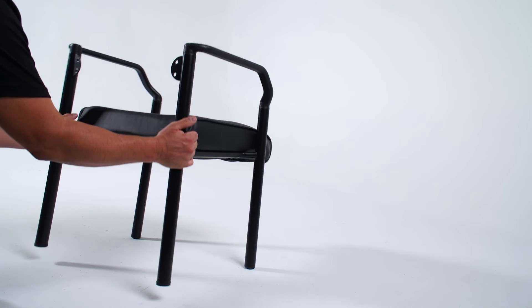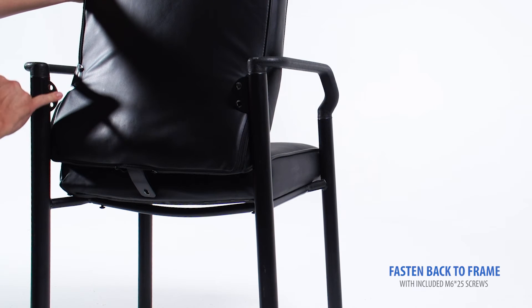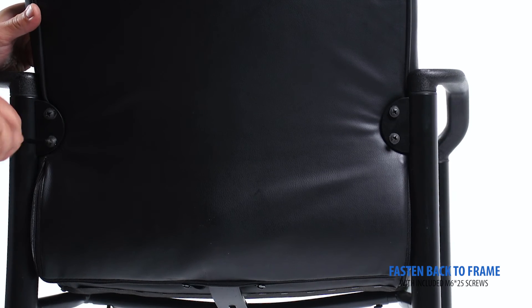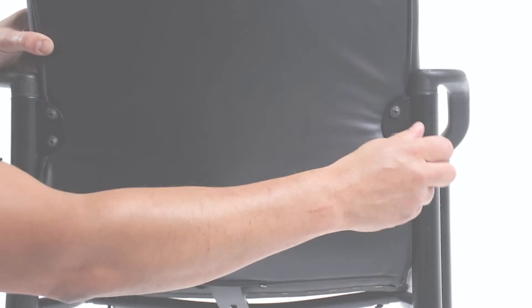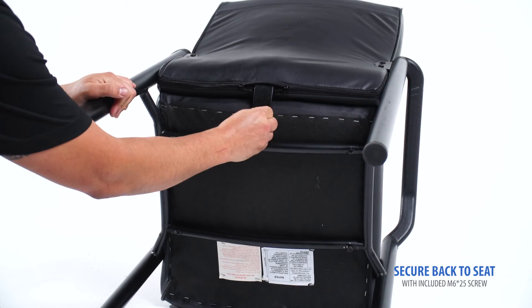Turn the chair right side up. Next, you'll attach the backrest to the frame. Align the screw holes on the frame with the screw holes on the backrest. Fasten the backrest with the included screws. Secure the backrest onto the seat cushion.